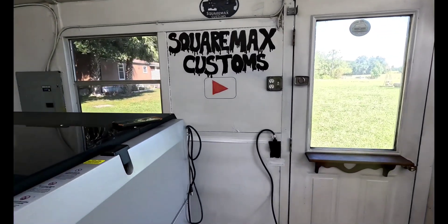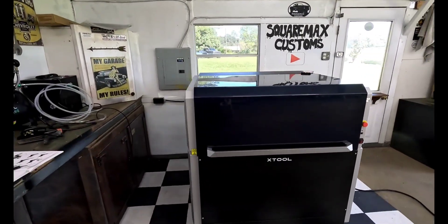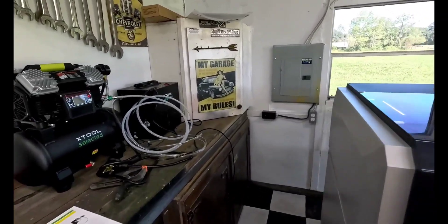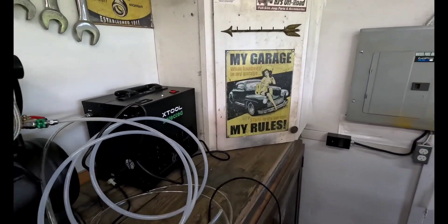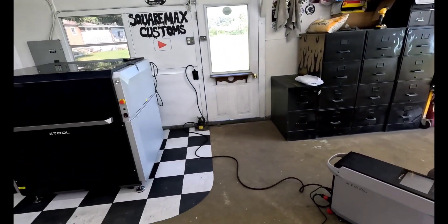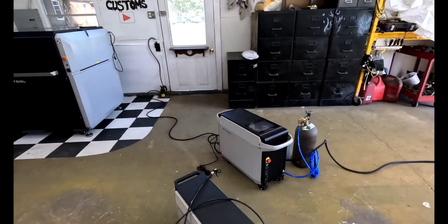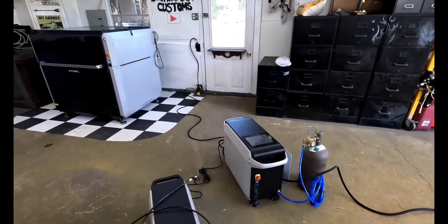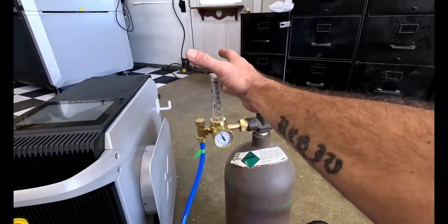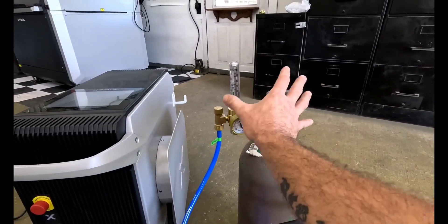You need power for this whole setup — two 220 outlets and two 110 outlets. That's for the whole setup. If you're going to use their compressor and their air dryer, which you should definitely use their air dryer, it's very sweet. Make sure you've got enough power for it. This thing comes with just about everything you need, including the tools you need to put it together. The only thing that's not included is the tank and the regulator — you'll have to get those. The line's included; the tank and regulator are not.